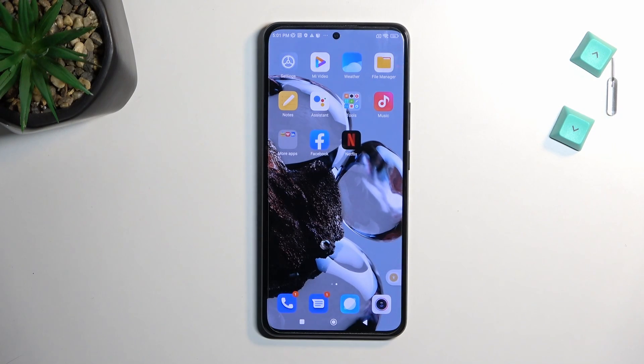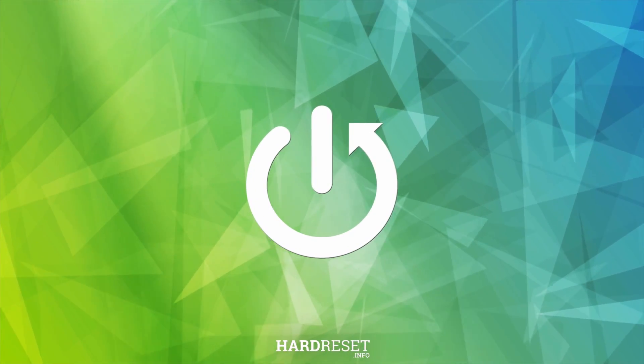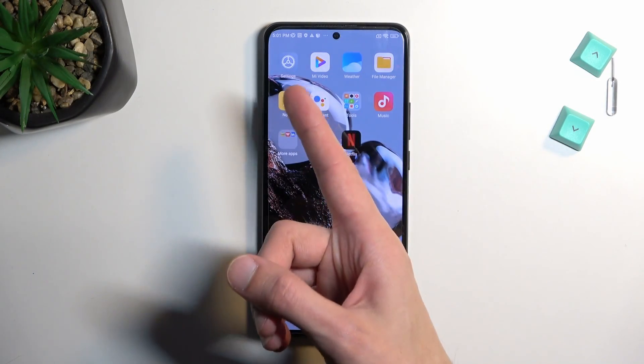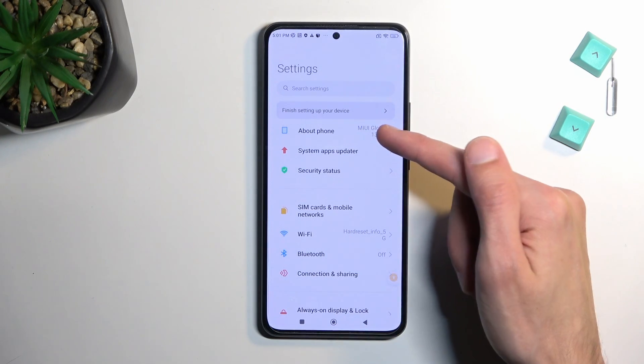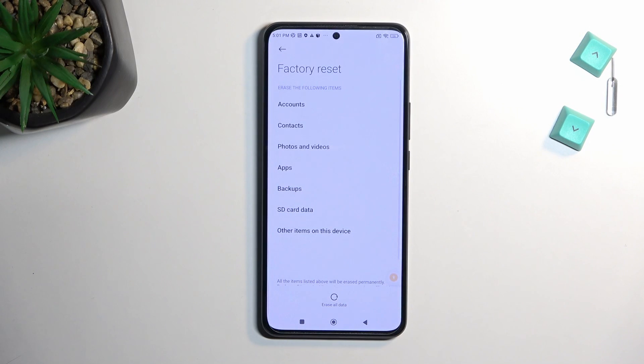Welcome. This is a Xiaomi 12T and today I'll show you how you can hard reset this device through settings. To get started you want to open up your settings. Once you're in settings, select 'About Phone' and then choose 'Factory Reset'.